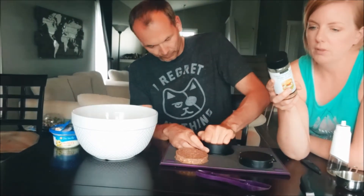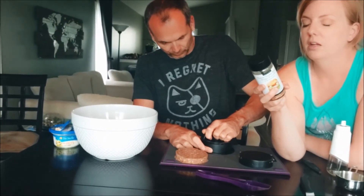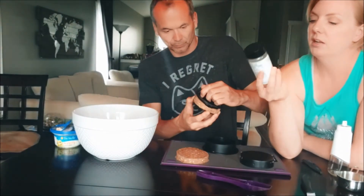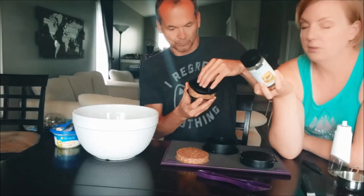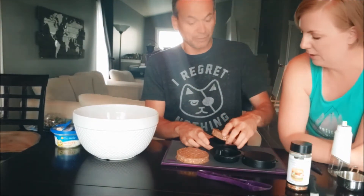There's also a recipe on the jar for portobello mushroom burgers: brush four mushroom caps with olive oil, sprinkle with seasoning, and grill until tender — a great vegetarian or vegan option. These also make really good meatballs; just add some of this spice to turkey meatballs and that's all you need.